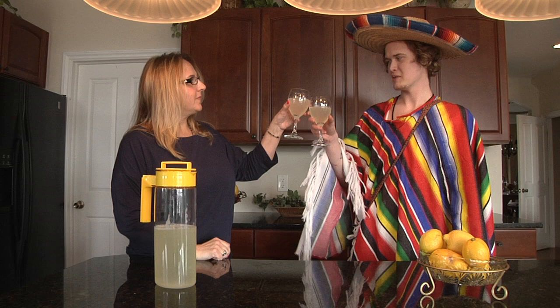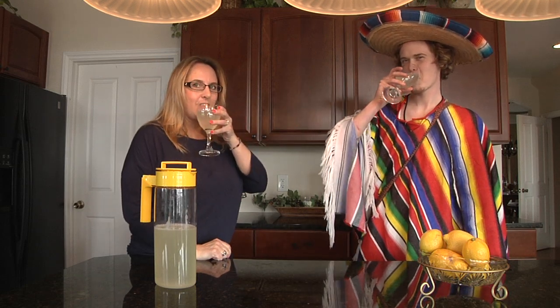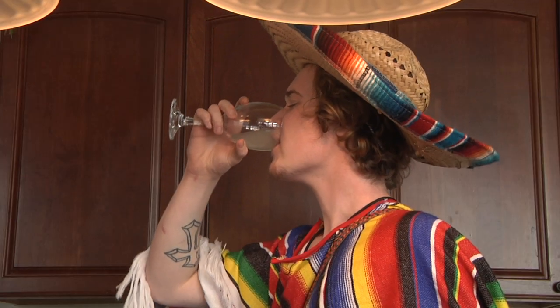Salud, cheers! Now you're ready to sell some nice, ice cold, fresh limonada.